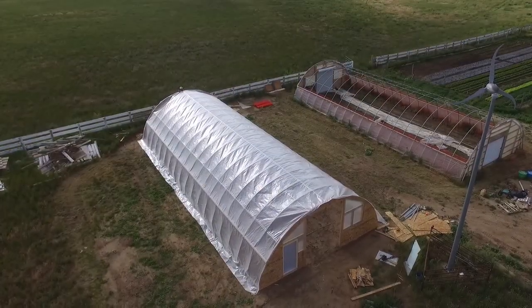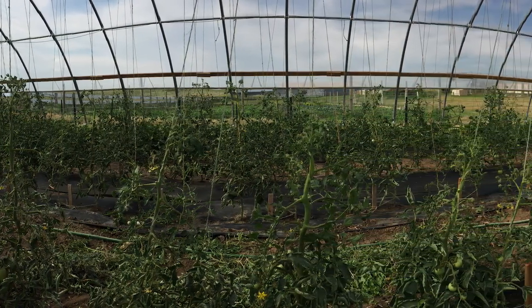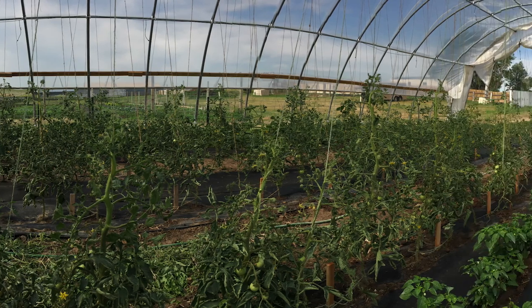Typically I plant tomatoes in the high tunnel sometime between April 15th and May 1st. This year it's the beginning of July and tomatoes are not climbing their way up to the top of the high tunnel. We are so far behind it's not even funny. Part of me says screw it, there's no point in planting. But in agriculture we never give up — we just adapt and move on.